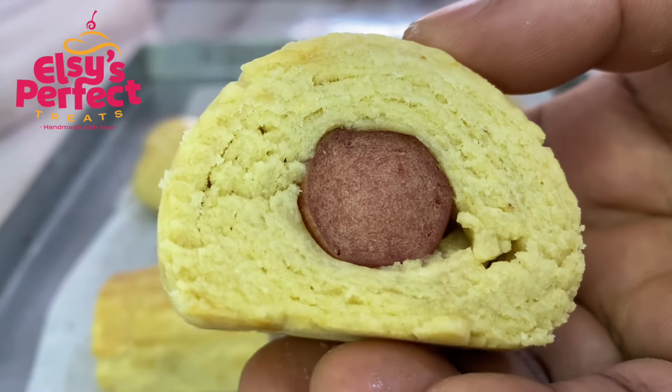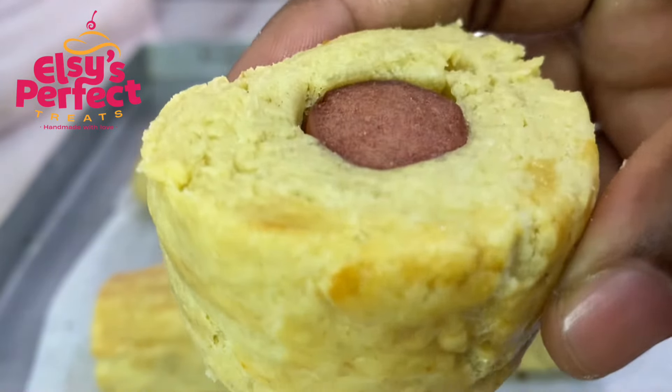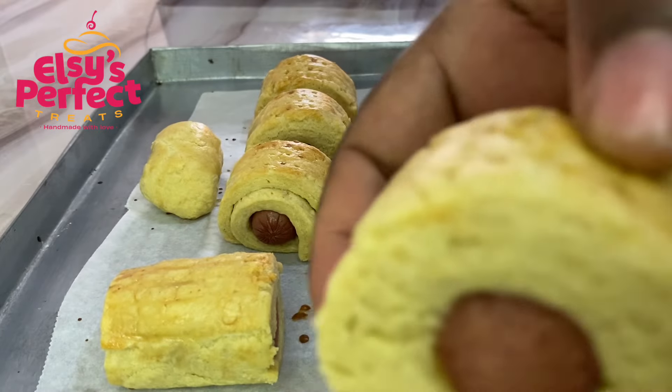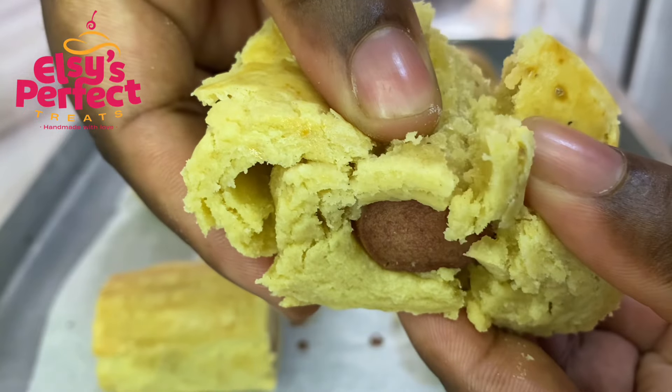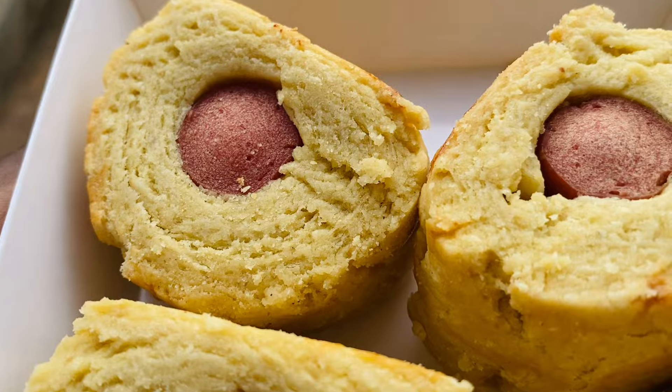After baking, this is what I had — it looks pretty, right? Try this recipe at home and let me know what you think in the comment section. Look at how rich and flaky this crust is. That is because we did not overwork our dough — no hard crust is allowed here!